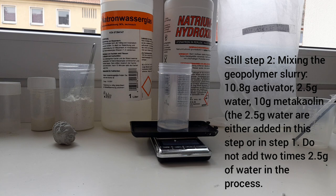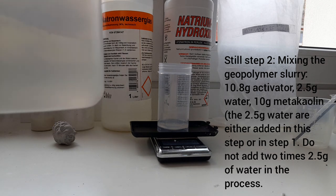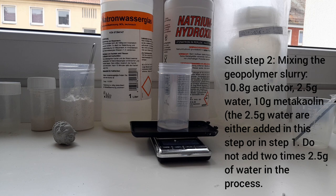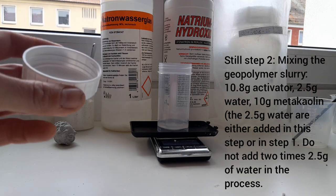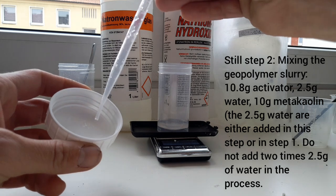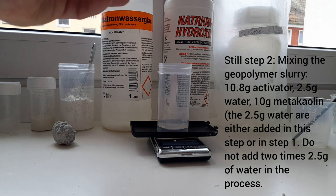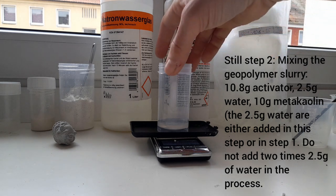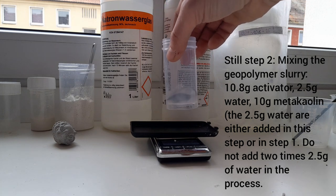Close the solution as the hydroxide ions in it can react with CO2. I notice in this recipe the water is not added in the activator solution, so I have to add it at this stage. I'll start with 1.5 grams.